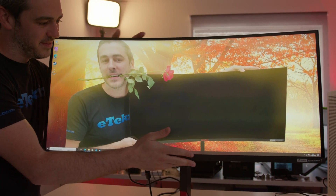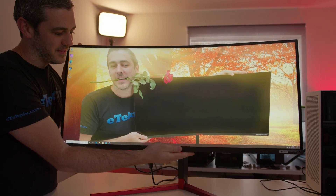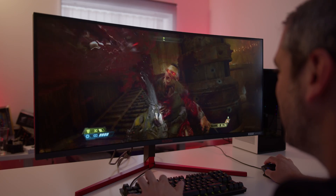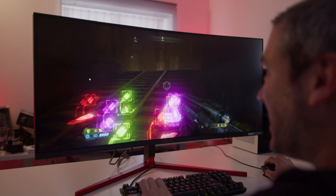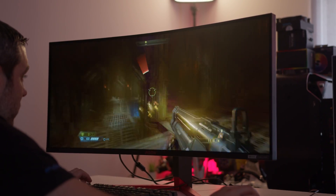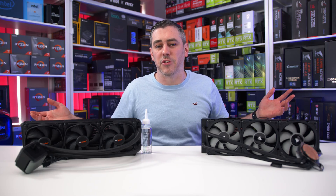With its luxurious curves, the AOC Aegon AG353UCG is not just a pretty picture. Featuring a wide quad HDR1000 display at 200Hz and G-Sync Ultimate, you too can game your way to victory. Check the link in the description to find out more.